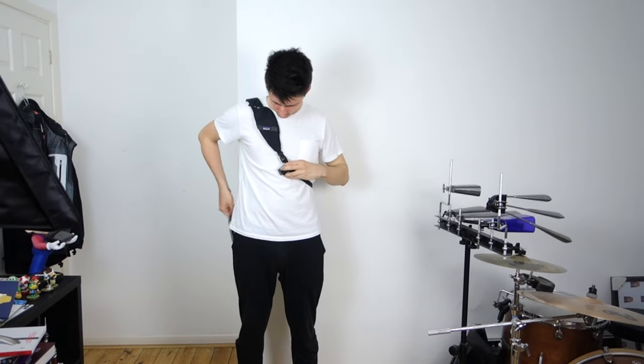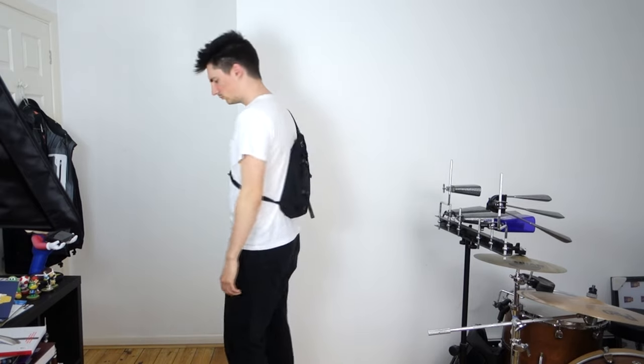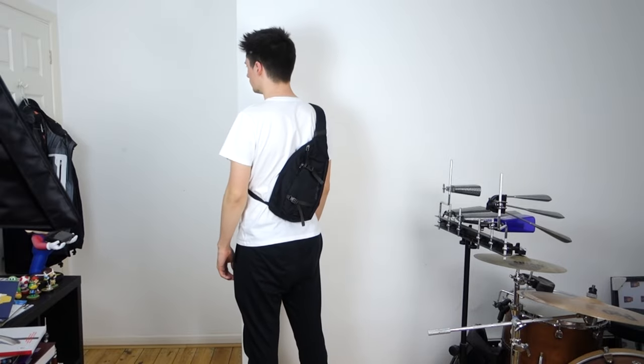The most obvious interesting thing about this bag is the three-way strap. It looks pretty cool and it obviously helps keep things a lot more stable than a standard shoulder or messenger bag. I also feel like it distributes the weight of things inside the bag a lot more evenly, so the bag rests in the centre of your back as opposed to one side, so you're not going to get pulled down and end up hurting your shoulder.